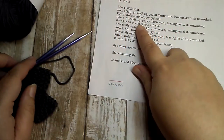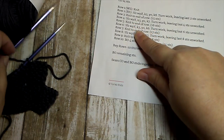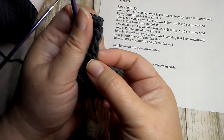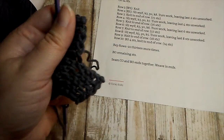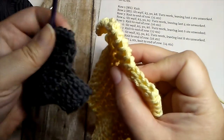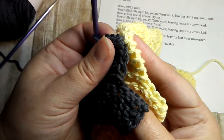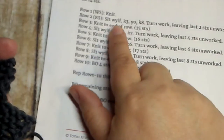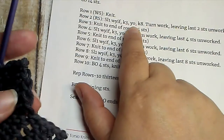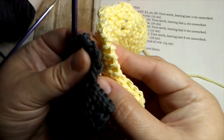Before we move on to seaming, one quick note: all of our right side rows were slipping that first stitch, which produces this nice finished edge. But it's not necessary — in this version I didn't slip that edge, and you can see what it looks like instead. You have a choice: you can slip that first stitch, knit three, and yarn over — or skip slipping, knit four, and yarn over. Both give you the same dishcloth; it's just the edge that looks slightly different.